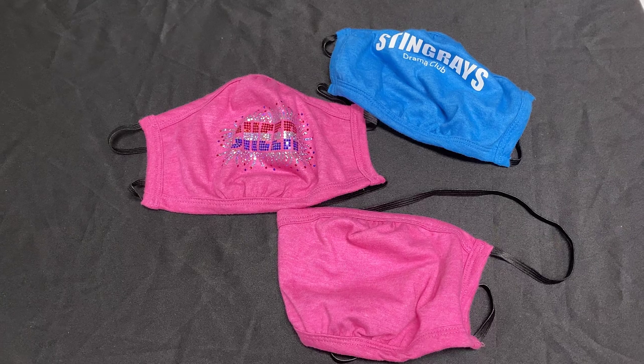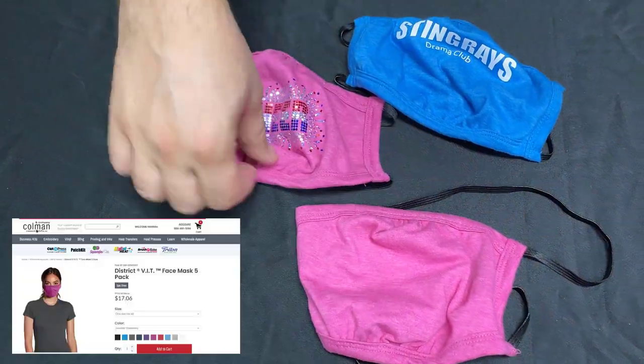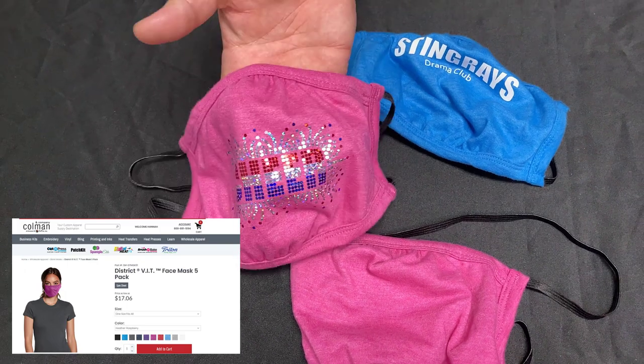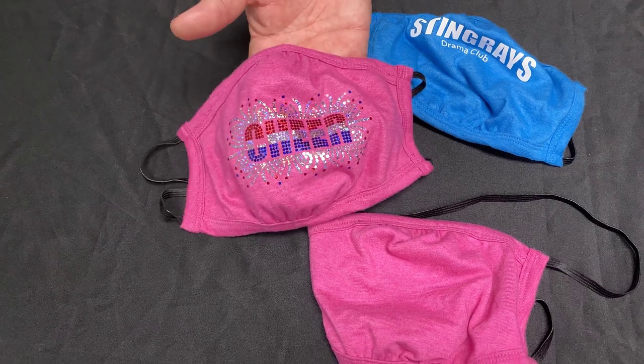Hello from Coleman and Company. Today we are here to talk about the District VIT shaped face mask and just to tell you a little bit about what this product is and how it works.